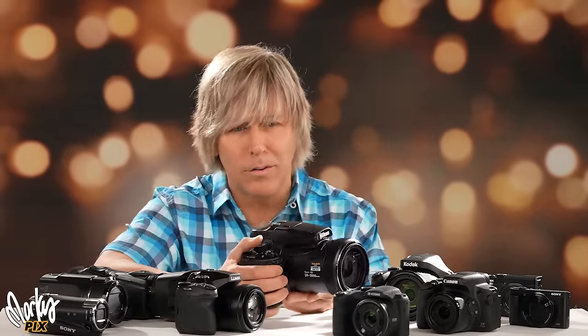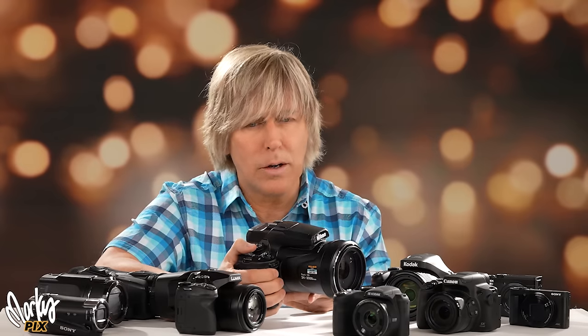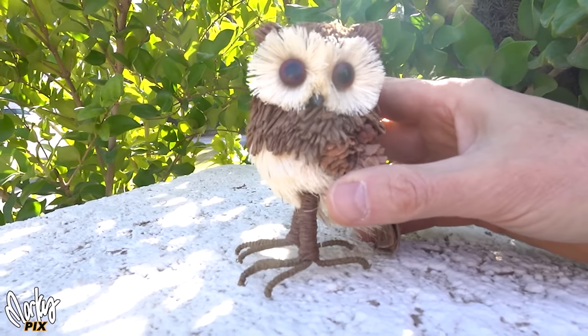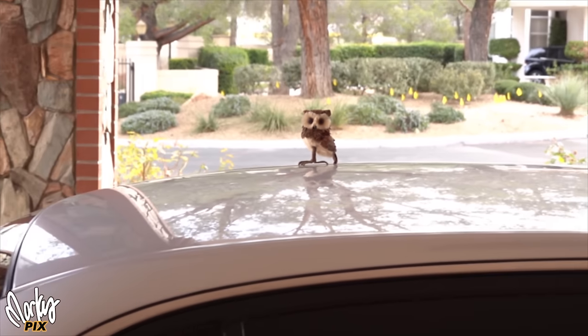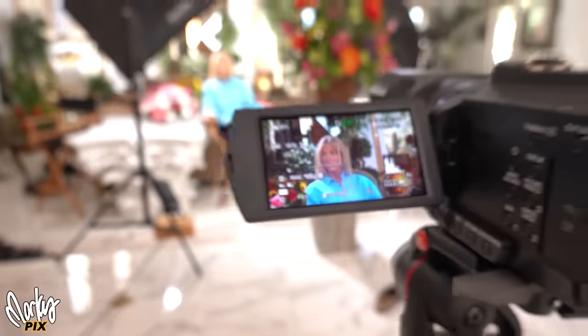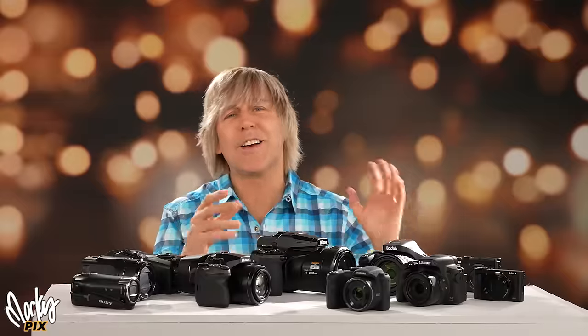Since bridge cameras are basically big giant zoom lenses with a camera on the back, used mainly for wildlife and bird photography and video, let's go outside and put a few fake birds about a hundred feet away. Then I'll put a second bird closer so we can see how sharp each camera is. Then we'll go inside and do an interview-style setup to see how well each camera can film a person.